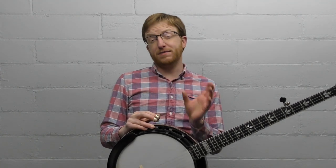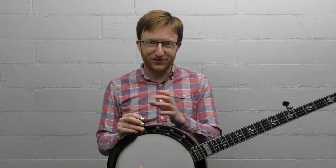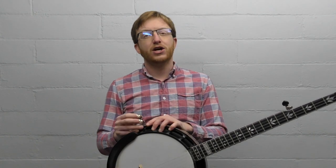These are going to be specific to bluegrass banjo. If you're learning claw hammer or tenor banjo or some other style of banjo, these aren't all going to fit. But if you want to learn bluegrass three-finger Scruggs-style banjo, these are some of the most common mistakes I see beginners make.